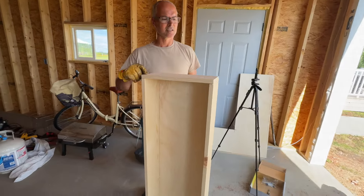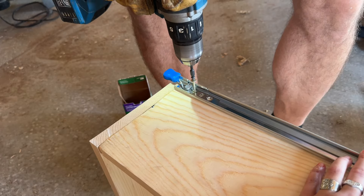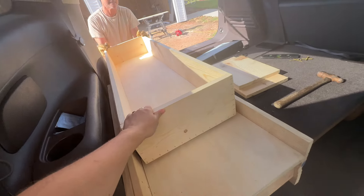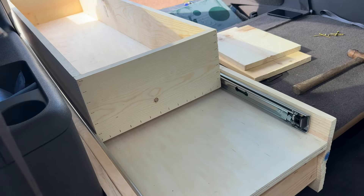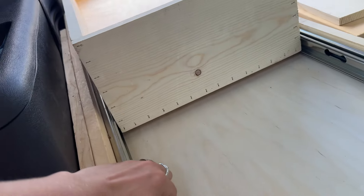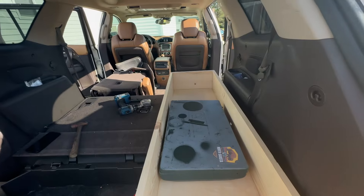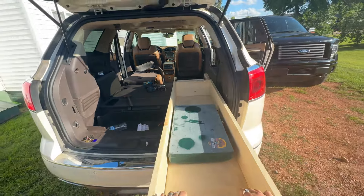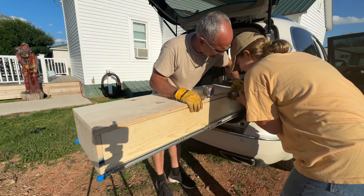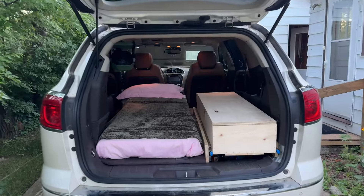We have the drawer all built; now we're going to go see if it fits in the SUV. Right now it's a really tight fit, so we're going to screw right here and try to level it out a bit. We're going to put the stove out a bit more so we've got to be able to store it nice.